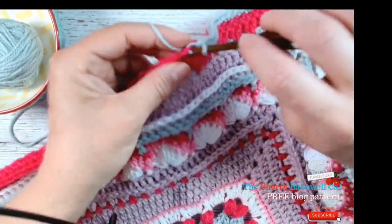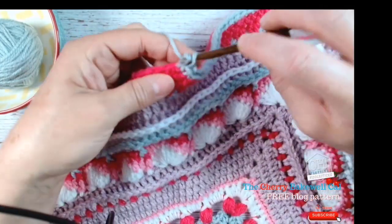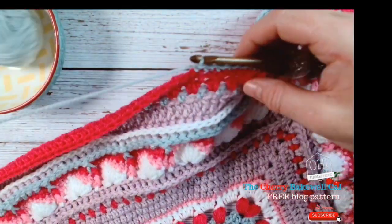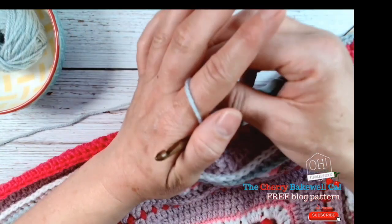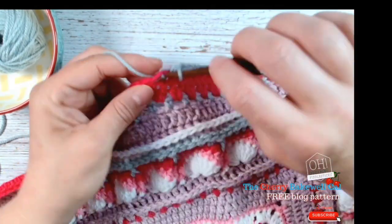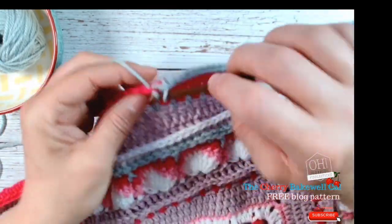I'm going to come back in a moment, continue this row, and then we'll go through the front post double crochets that we'll be working on to create our framework. Don't forget this is not a race, so just take your time and enjoy the process. Every video is probably a few hours apart so they're all a little bit different.